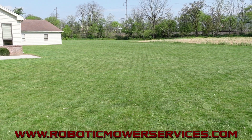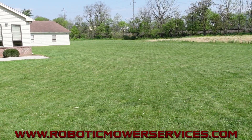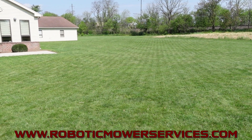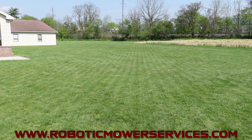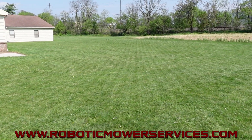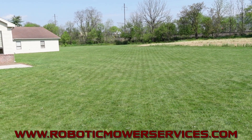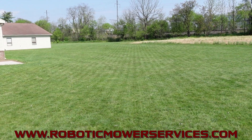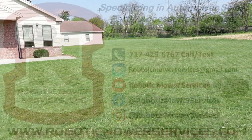If you're interested in learning more about the E-Post Auto Mowers, you can check out our website at www.roboticmowerservices.com or shoot us an email at roboticmowerservices@gmail.com. We'll try to answer any questions you might have and give you more information about these mowers — what they're capable of, what they're not capable of, what to look for, and the requirements of the property. Be sure to subscribe to our channel and thanks for watching.